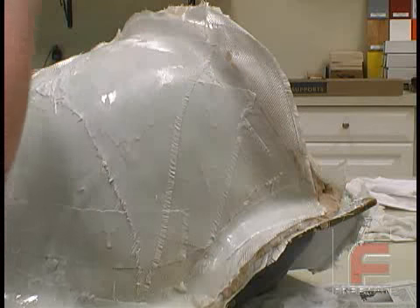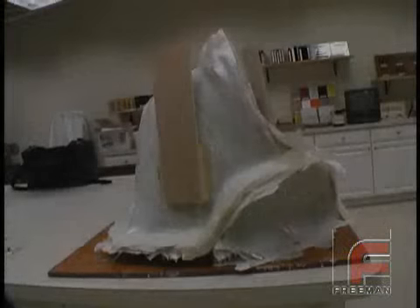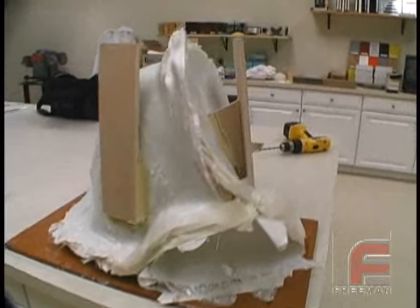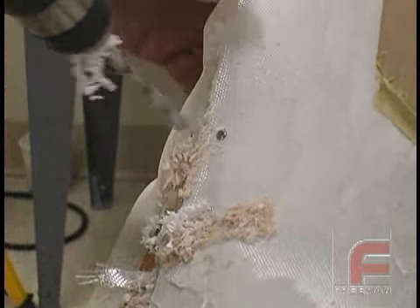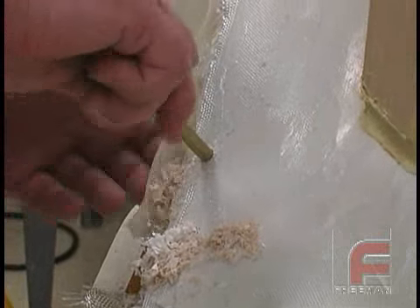On the third day, we created our third part just as we did parts one and two, and here on the fourth day, our tool is complete and we're ready to demold. Notice the makeshift stands that we have attached to the outside using our tuff fill, so we can later turn the tool upside down. Before we demold, we are drilling holes through the lips of our mold to ensure perfect alignment of our three parts later.